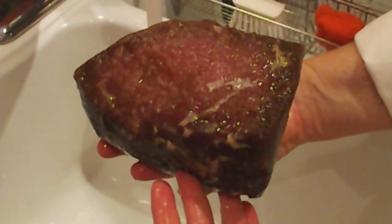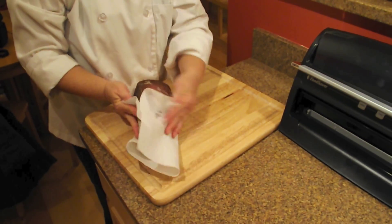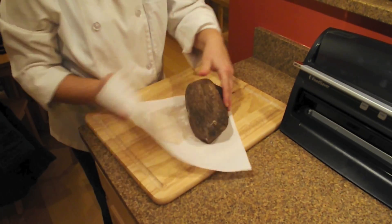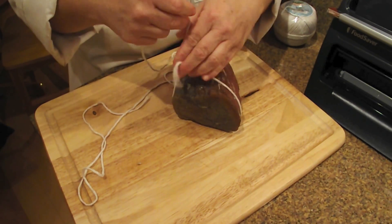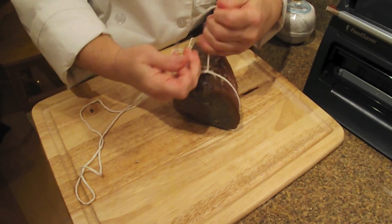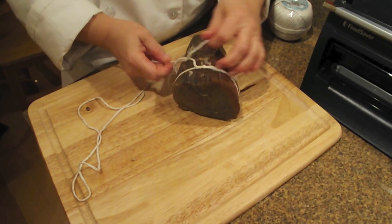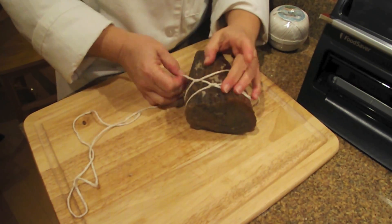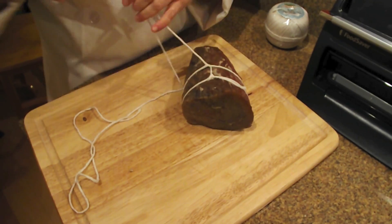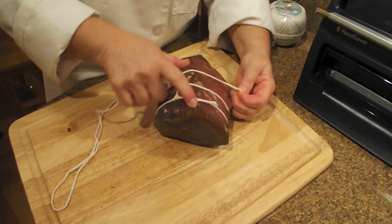The meat had become significantly more firm than it was a week earlier. You'll see there's one face that happened to be resting on the bottom of the container, so it wasn't exposed to any oxygen and didn't change color initially. So we blot it dry and tie it up to try to give it as round a shape as possible. This was not the most tubular shaped piece of eye of round, but we're doing our best to make it look presentable.